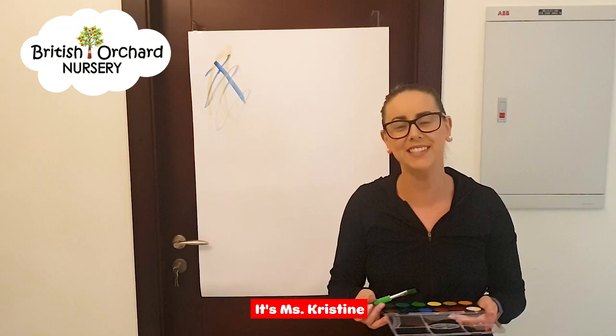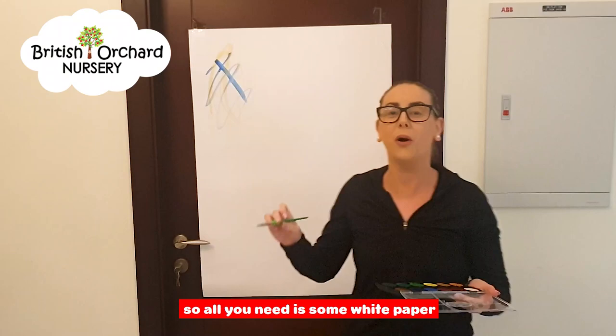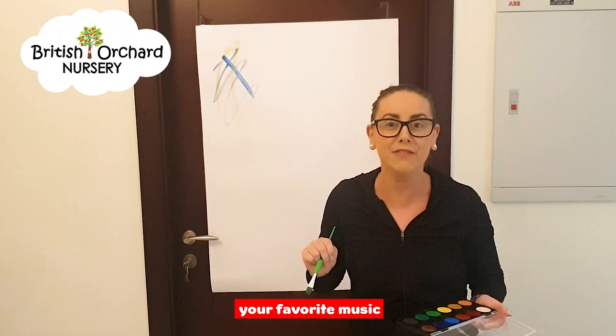Hi, welcome to Bondline. It's Miss Christine and today we're going to be doing some painting with dance and rhythm. All you need is some white paper, some paint, a paintbrush, your favourite music and we're just going to have some fun.